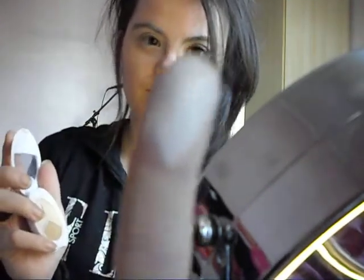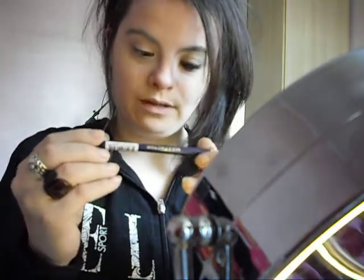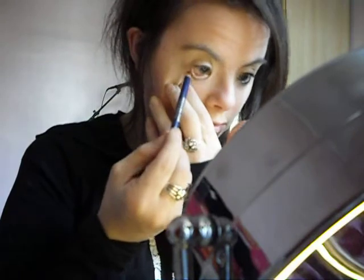So the colour just looks like that. Now I'm going to apply the Max Factor kohl pencil in black — you're just going to put that onto your waterline.